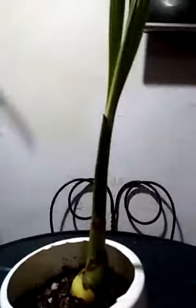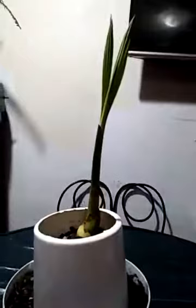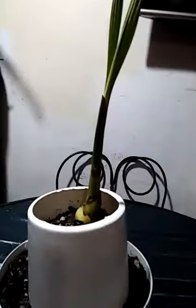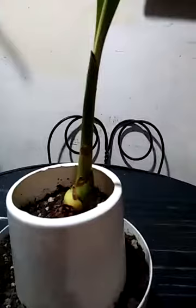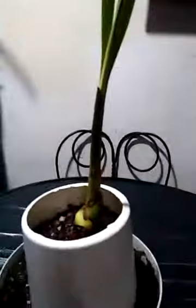Hi guys, good morning. This is my coconut plant. The last time I showed you, it was only a coconut shell, and then I put it in one of the parts. You see now it's growing.